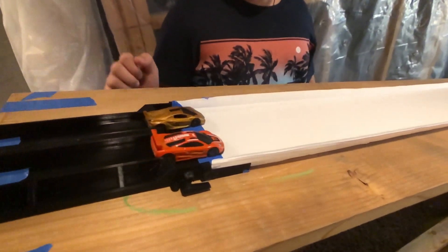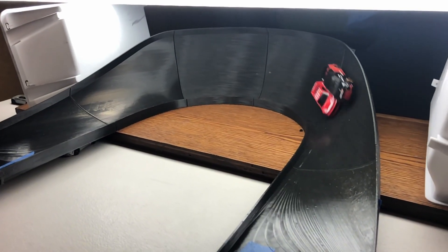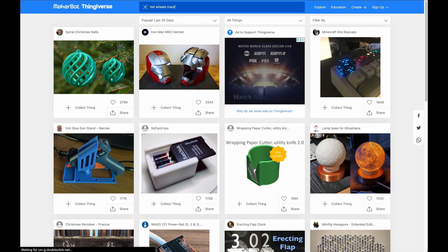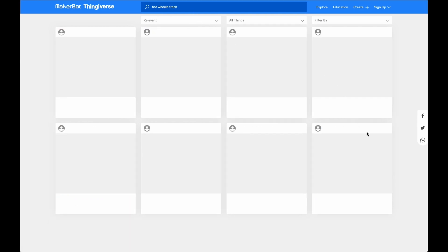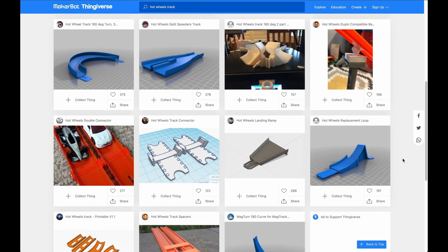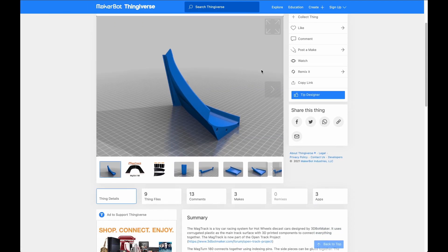When I first got into die cast racing, I was fortunate to already own a 3D printer. This opened up a lot of possibilities. Some of the first things that I printed were 3D Botmaker's MagTrack accessories. These can be found on a website called Thingiverse, where you can download free 3D models for printing. Just type in Hot Wheels track and you'll find a lot of things that are great for die cast racing.